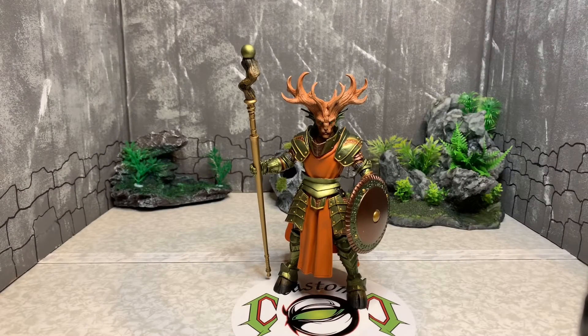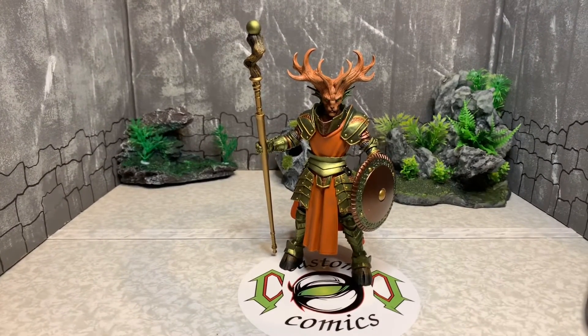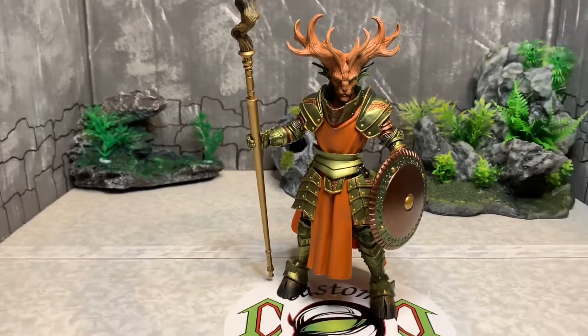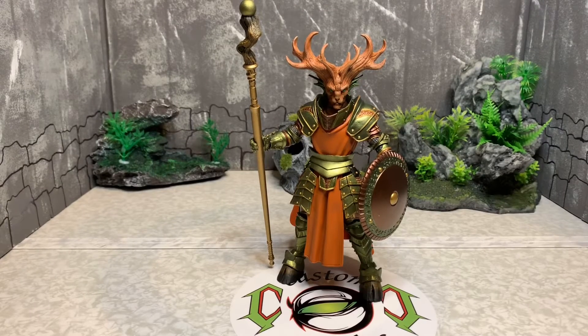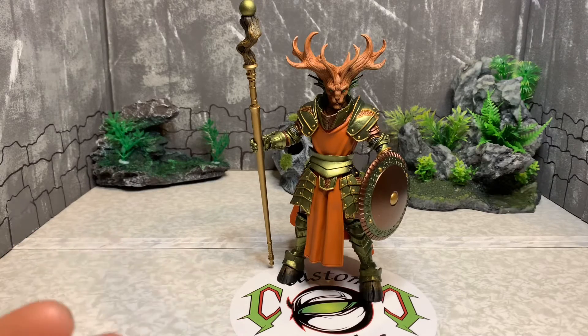Hello my fellow YouTubers, this is Custom Comments here with another review of another Mythic Legions figure called Faunus. And once again, the Four Horsemen with this Mythic Legions collection — it's just mind-boggling. Whoever comes up with these schemes — Faunus's antlers — oh my god.